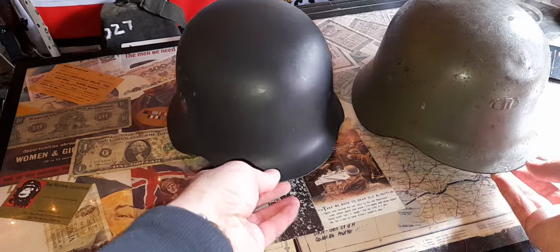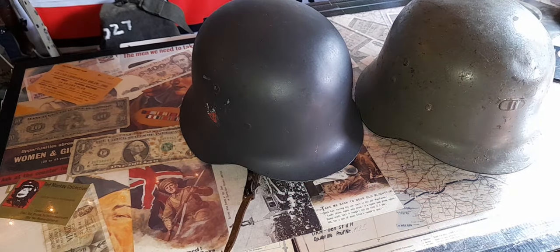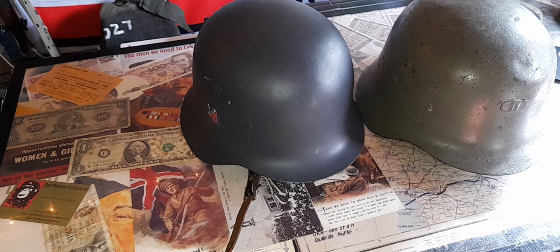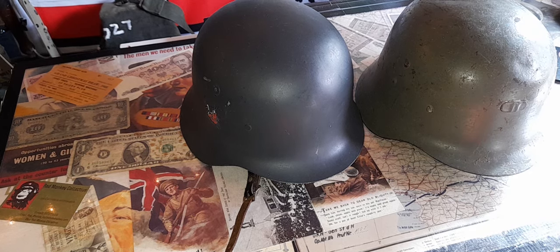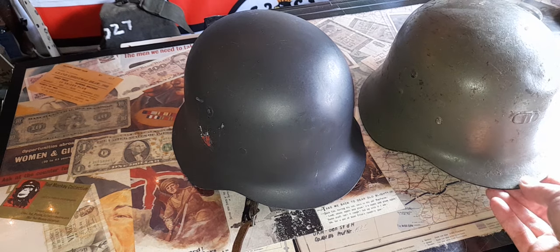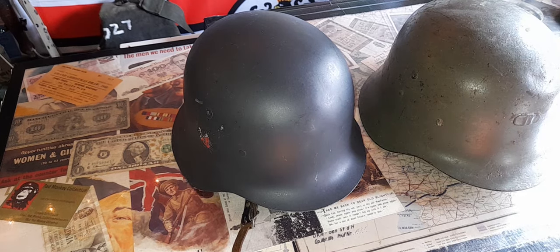The Spanish M42, otherwise known as the Modello Z, was first issued in 1943, so it is a World War II helmet. It was modeled entirely on the German M40 — not the M42 apparently.